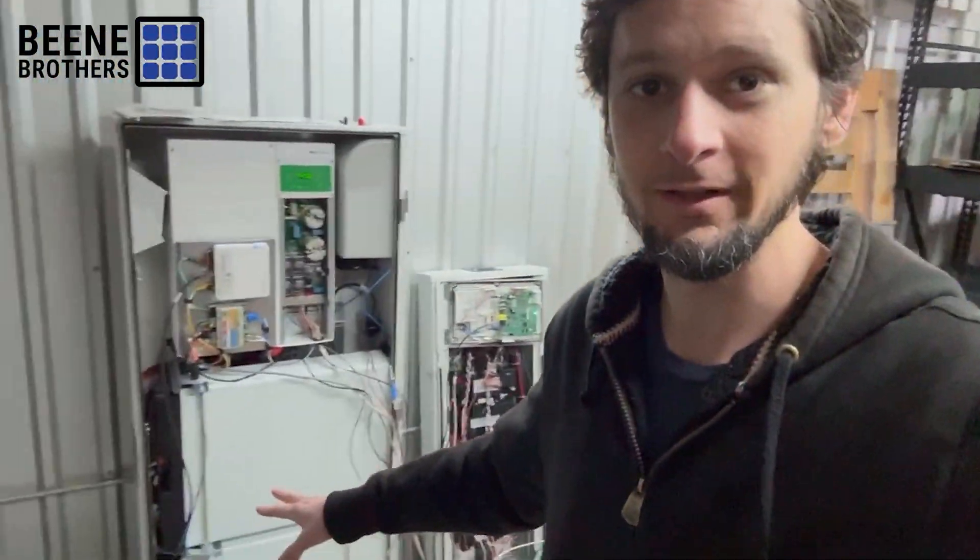I'm working on a project right now. We've got a bunch of these SunPower cabinets with the batteries, and there's a lot of people that have these already existing at their house, but they have two batteries and the cabinet can fit three.